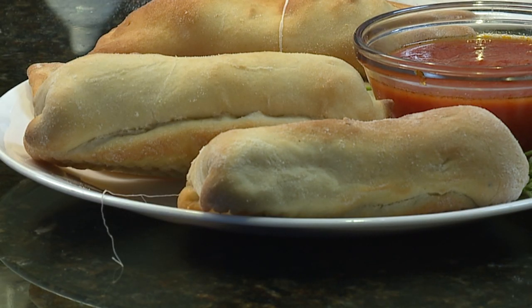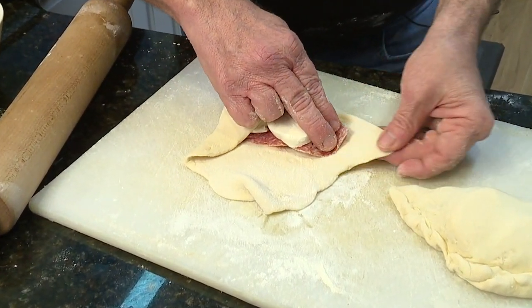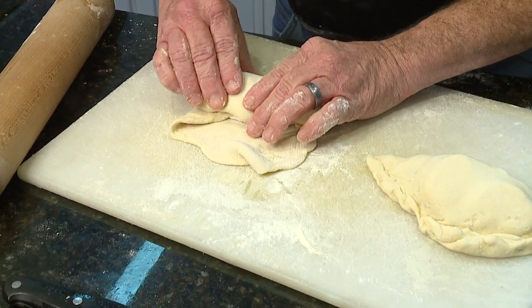For stromboli, roll the dough out into a bigger circle and again fill with your favorites. Kind of fold it over this way — kind of make it almost like an envelope. That way. Flip it, just like so, and just kind of roll.